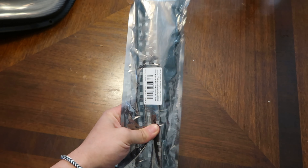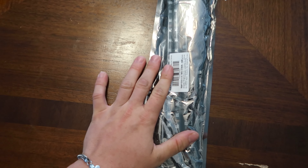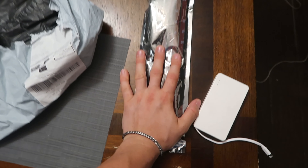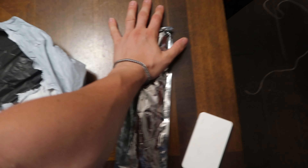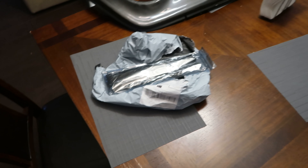I am holding in my hands the cheapest underglow kit on the market right now. I got this for two dollars. Look at it — I have two hands that are bigger than this. I don't know how this is gonna look on the BRZ, but probably really goofy.